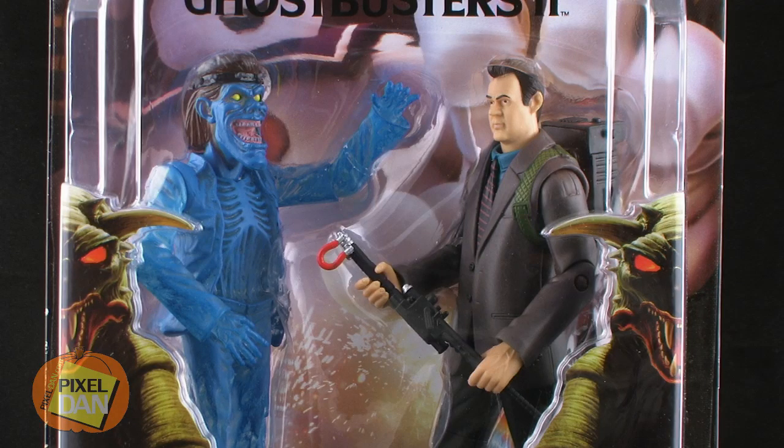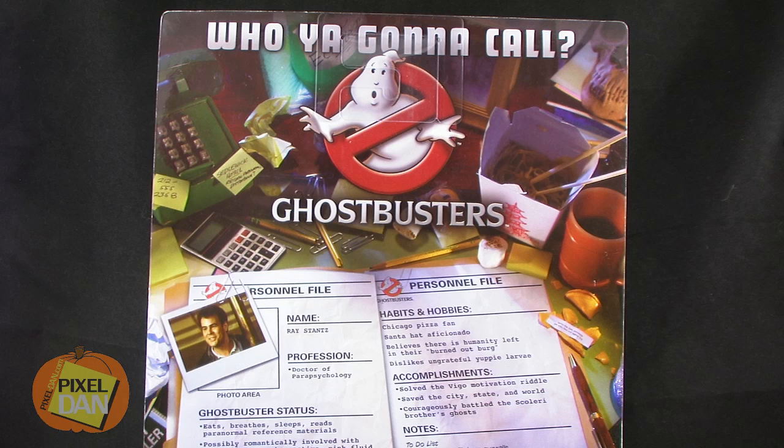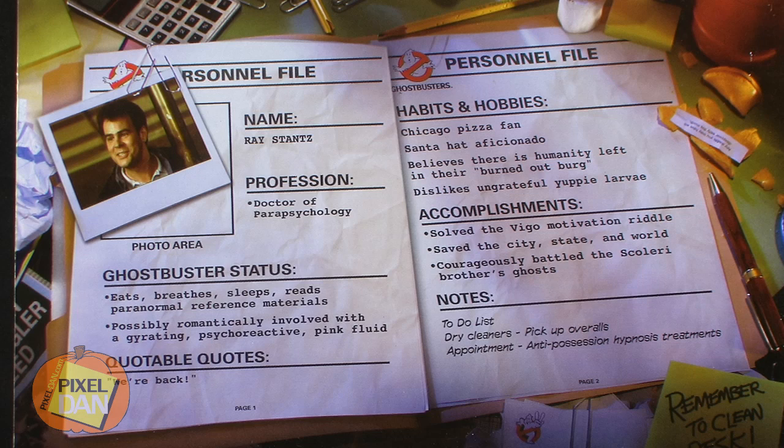Ray comes in the same style Ghostbusters blister card packaging, featuring both the terror dogs on the blister on the front and Stay Puft Marshmallow Man in the back. However, you will notice that this one has the Ghostbusters 2 logo up at the top. The back of the package has the standard messy desk motif with a personnel file for Ray Stantz.